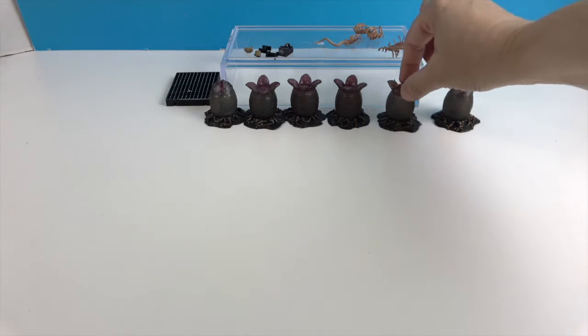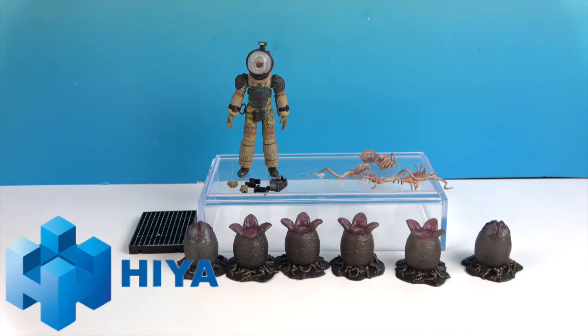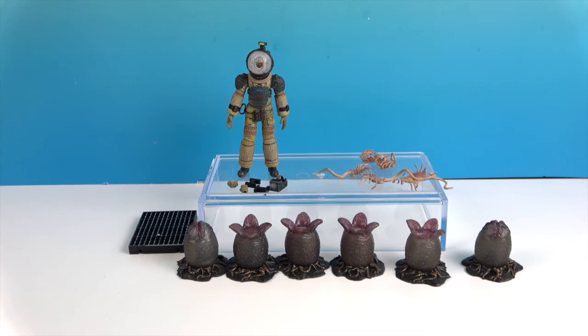There's one last look at Kane facehugger attack and the alien egg assortment. A great big thank you again to Hiya Toys for sending these to us for free. Thanks so much for watching — as always, come back and see us, like, subscribe, and we'll see you next time!